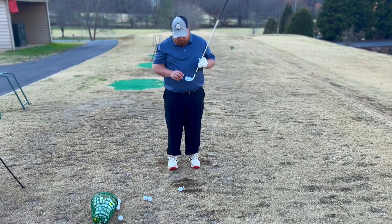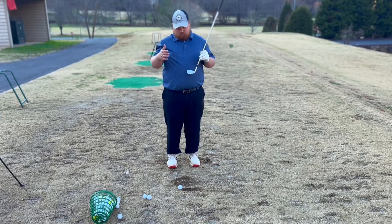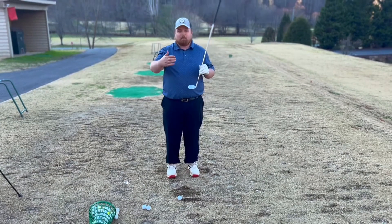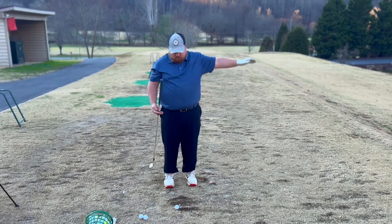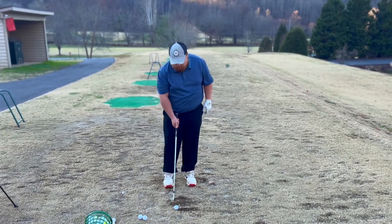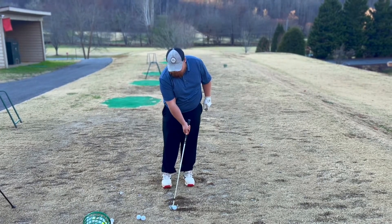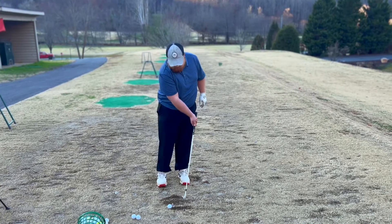Think of the club and the two groove lines on it as your guide for your alignment and the area you're going to be hitting into toward your target. What I'm trying to think of is having as straight a guide as possible that's going to go back and finish as close to where it started as possible.